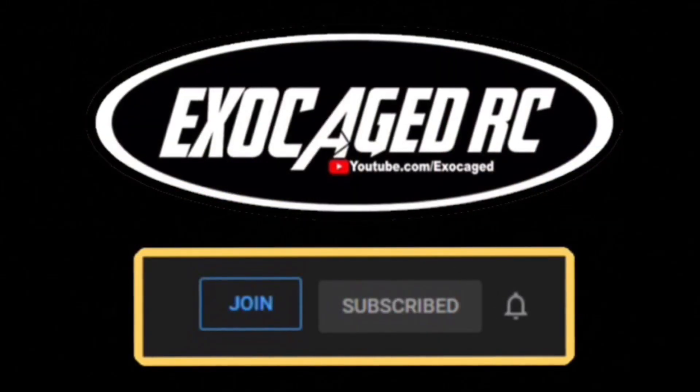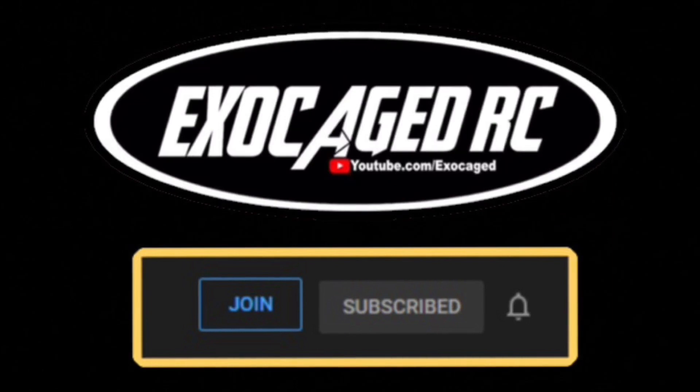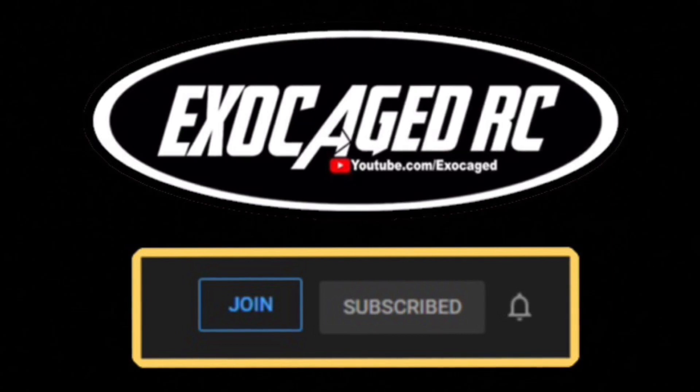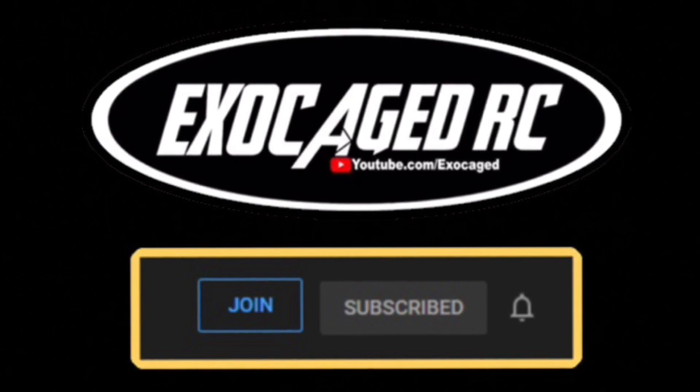Hey guys, if you're still watching and hearing this message, you are absolutely awesome — the cream of the crop. If you want to help directly support the channel, I've got channel memberships at two, five, ten, and twenty-five dollars. You get early viewing and sometimes I put up a little extra footage for you guys. Check that description and thank you so much!